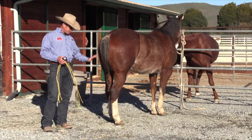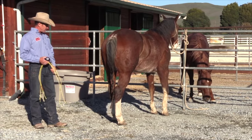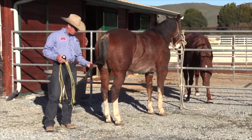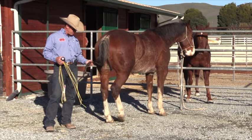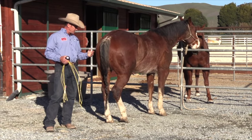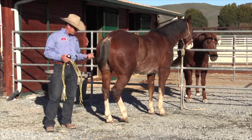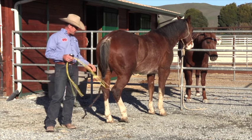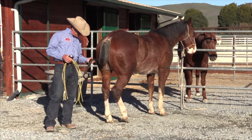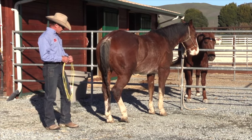I wash their tails with a really good shampoo and conditioner, then put some silky product in there. All the products I use are Equifuse — I think they're the best horse washing products on the market. I wash with the shampoo, then the conditioner, and then I put in what they call the Serum and Shine. It's not slippery, but it allows the hairs to glide across each other and not stick together.